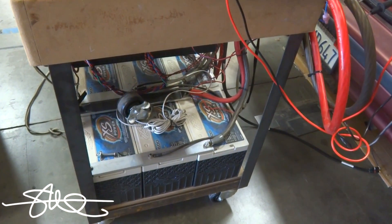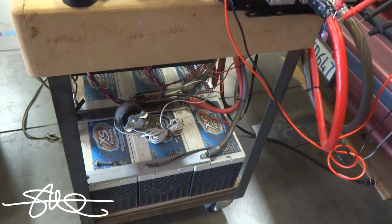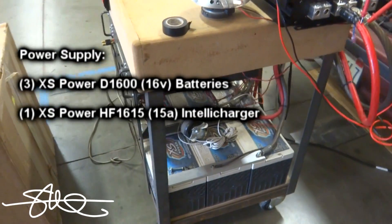In real life, you'd probably want at least three, four, maybe five of those batteries, and a big alternator to keep this thing running. What I've really got is three batteries on a 10 or 15-amp charger, and it's just barely keeping it going.